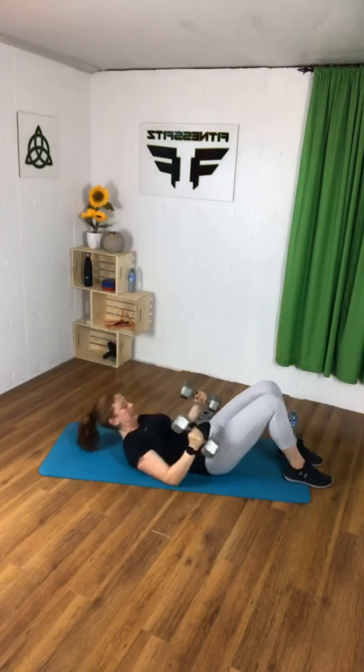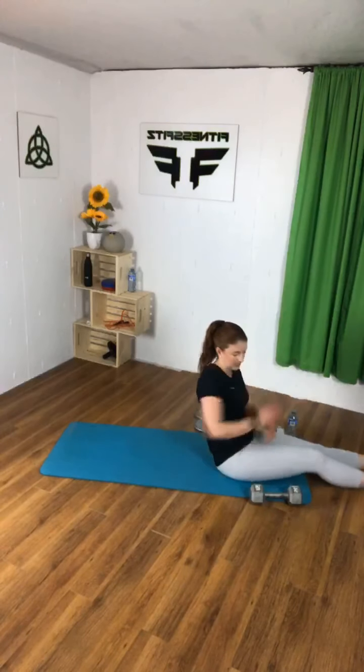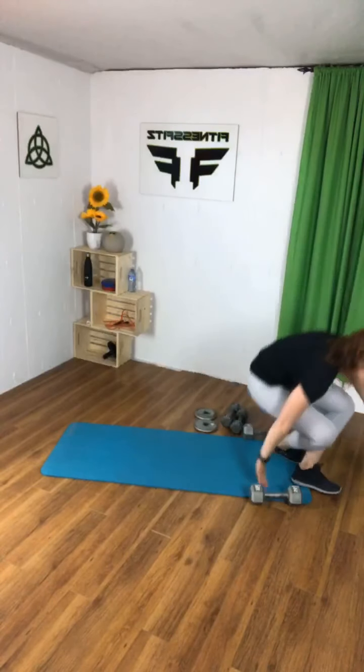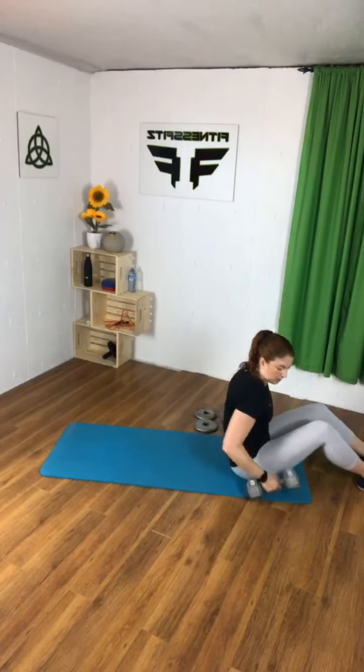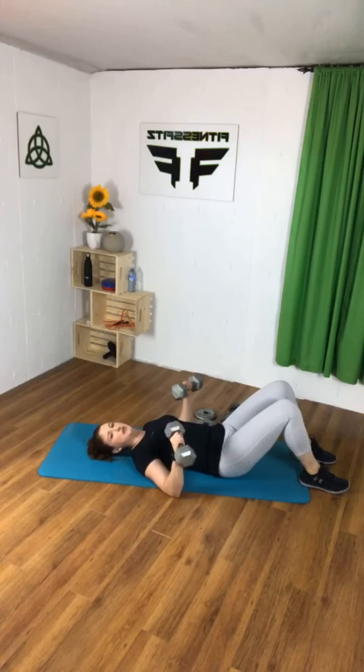Nice job! Third chest exercise coming up — give your arms a little rest. This next one is a chest press. Remember your push-up position — elbows are a little lower than the shoulders, as in closer to your feet. Picture this lying on your back — it's like you can give your feet a high five. I'm feeling very warm, so I can start with the heavy ones. Nice strong wrists, elbows lower than your shoulders.